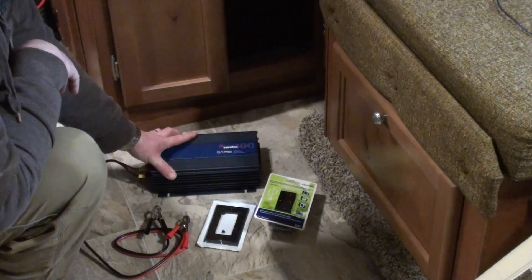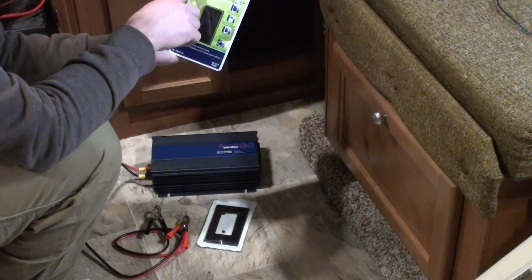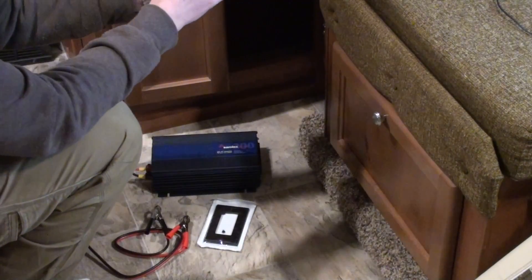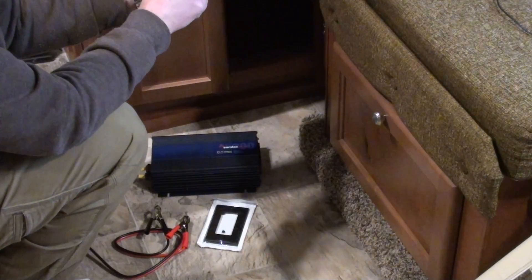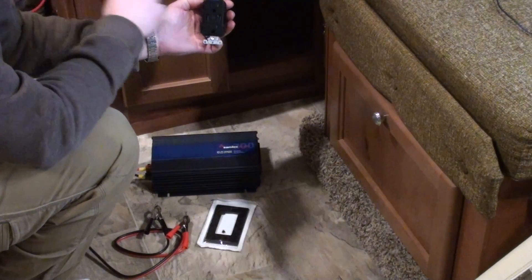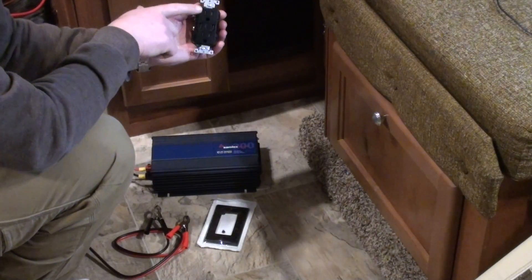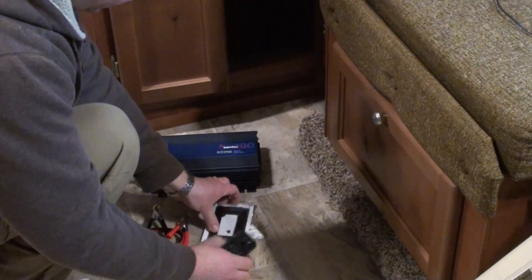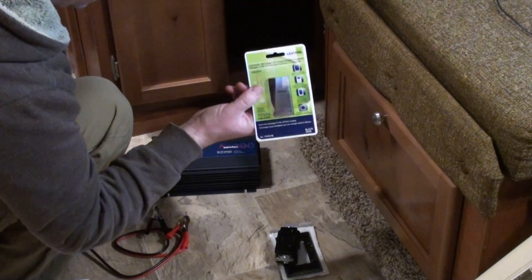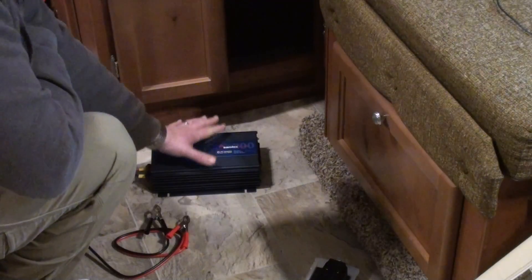I've got the inverter here and I've purchased a Leviton 3.6 amp duplex USB charger. This power outlet has two 120 volt outlets and two USB ports that both charge at a max of 3.6 amps, which is nearly the top charging rate you can get right now. That's going to get mounted in the RV. This cost me $28 Canadian at Home Depot and the faceplate was about $1.25.